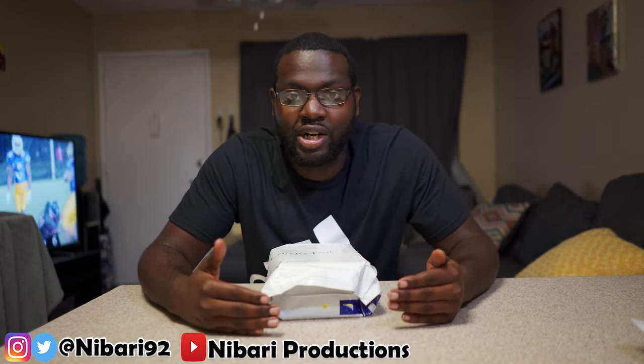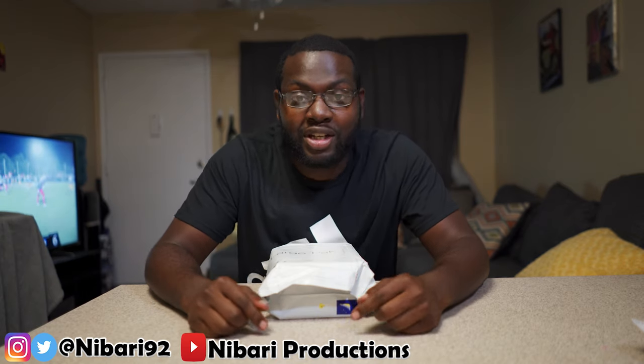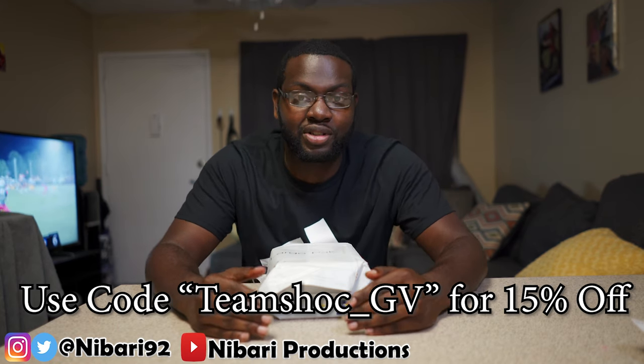Shout out to Green Green Iron too. I want to tell you guys that I am part of Team Shock, so you guys can use the link in the description or use code TEAMSHOCK_GV to save 15% off on your Shock visor purchases.